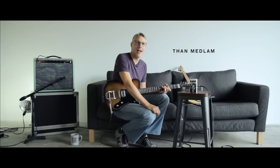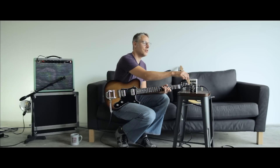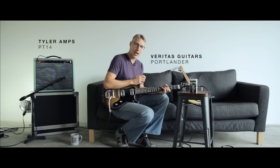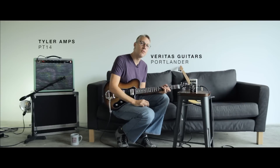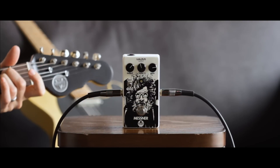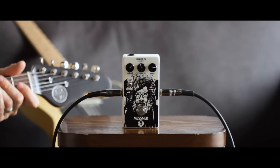Hey, what's up — Than Medlem here again at Walrus Audio with the new Mesner Overdrive. I've got a Veritas Portlander running into a Tyler Amps PT-14. Here's my clean sound. Here's the Mesner.